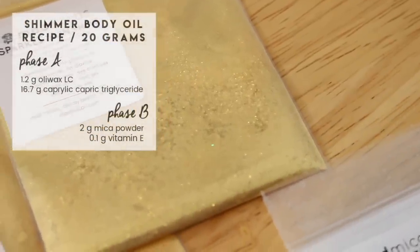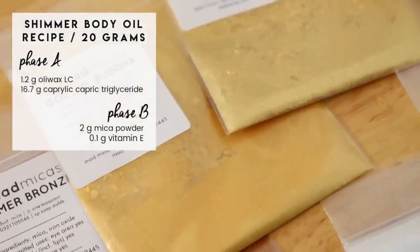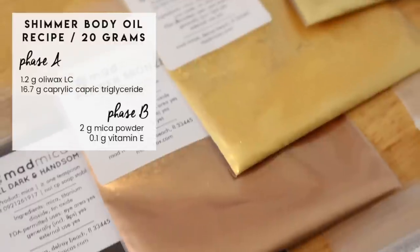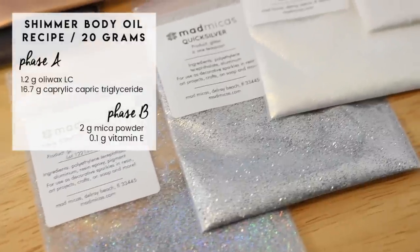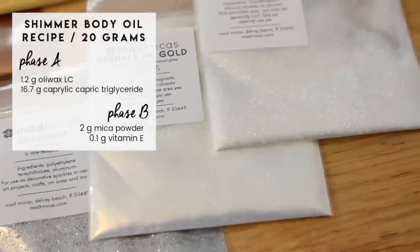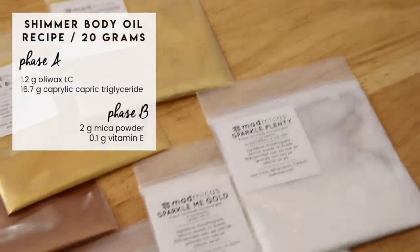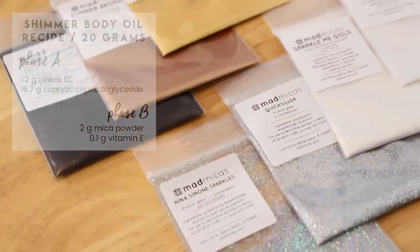Now it's time to add in our micas. You want to pick micas that are shimmery, obviously, since this is a body shimmer. I went on madmica.com and picked out a bunch of samples of shades and shimmers that I thought would work well. The recipe calls for two grams of mica powder total, so we need to make sure the amount of mica we add in adds up to two grams. I'll show you the exact amounts I used for each of the shades I created.